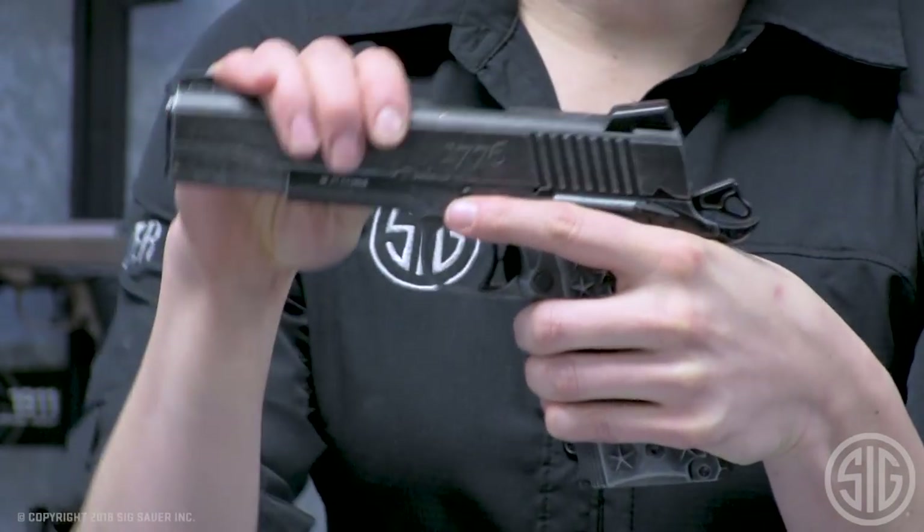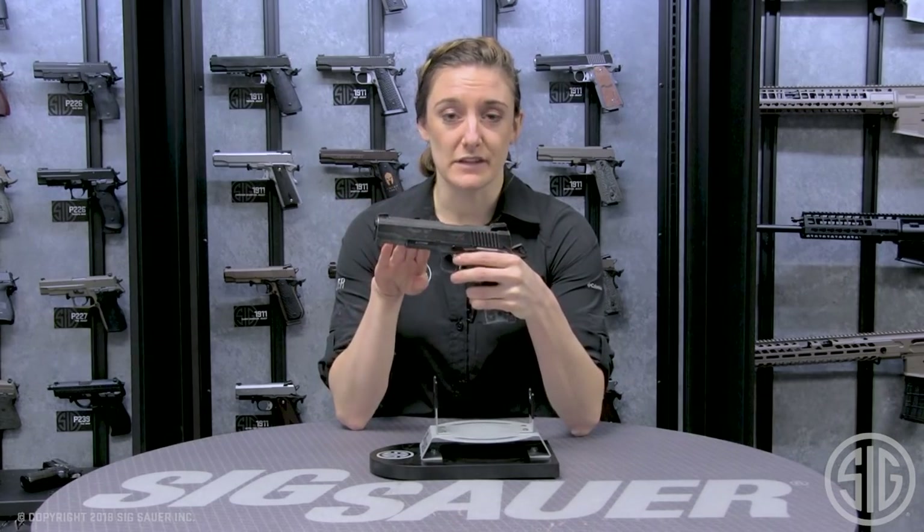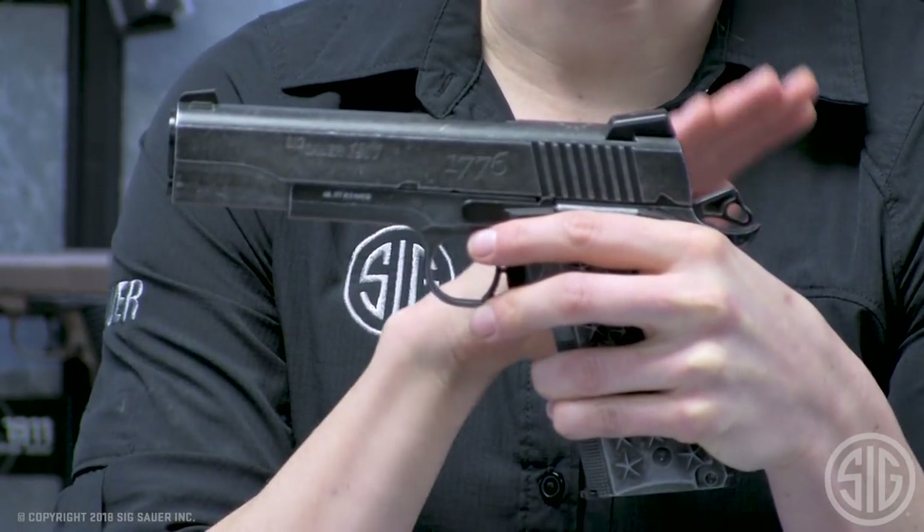Another cool feature is the full blowback slide, allowing you to visually and physically feel the cycle. It includes front and rear white dot fixed sights.